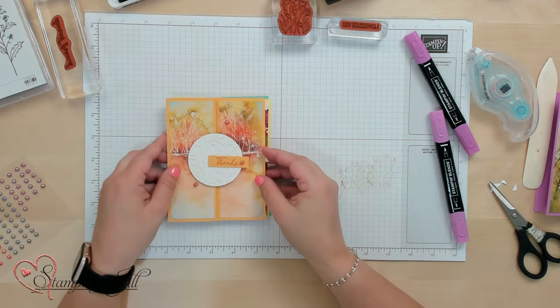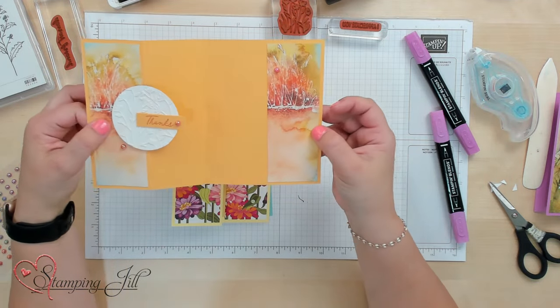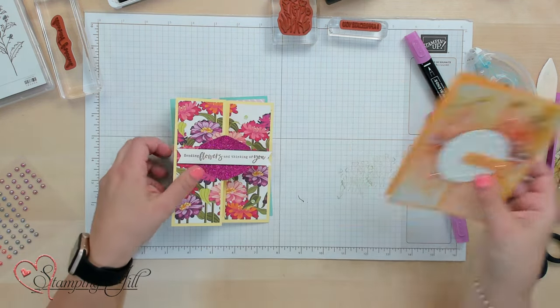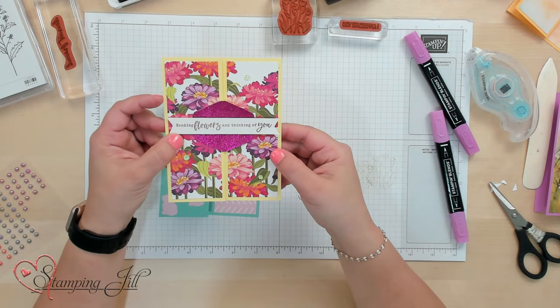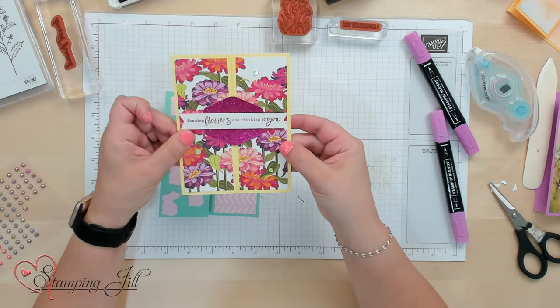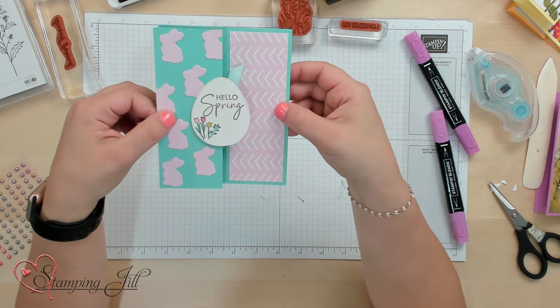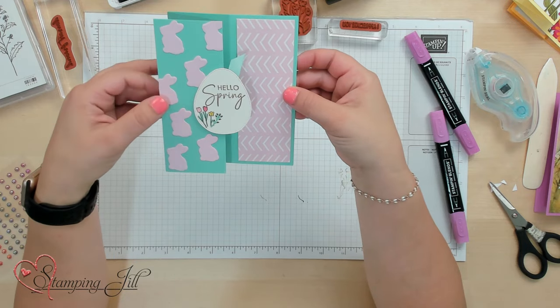Let me show you some other cards that I've made using this same simple layout. Here's another one using that Thoughtful Wishes Designer Series Paper. Here's one using the Simply Zinnia, and another with Hello Spring. It's a really fun and striking layout that you can use with any collection of products, especially those that have really cute Designer Series Paper with them.